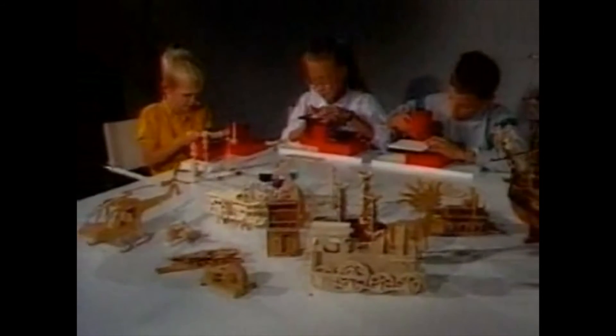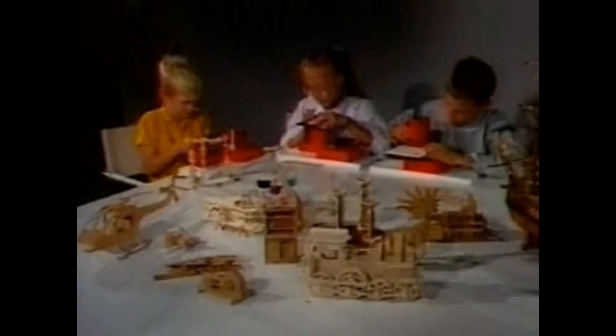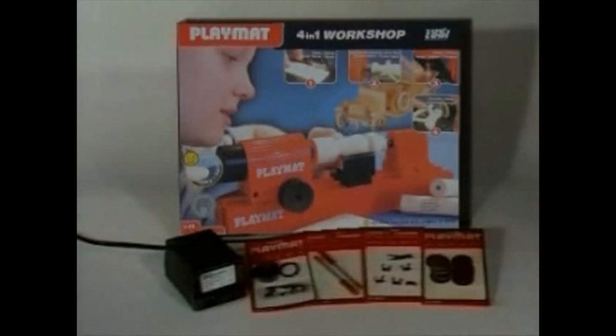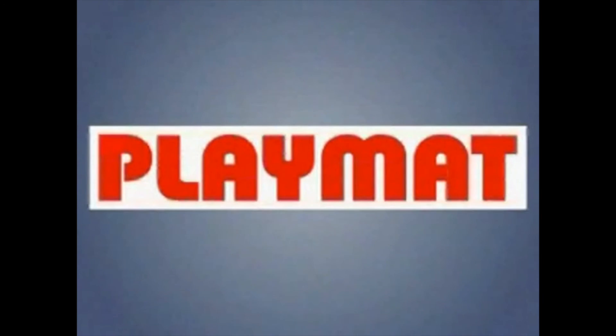The handbook with its many plans and ideas makes child's play of model making. The box contains a safety transformer and a tremendous range of accessories. PlayMat keeps kids creative.